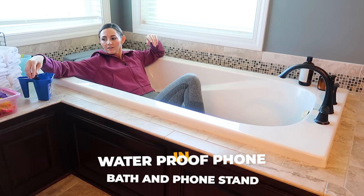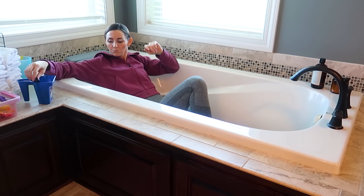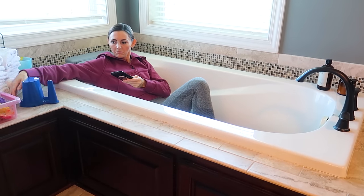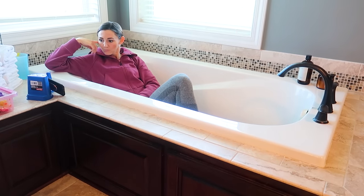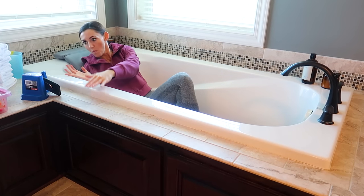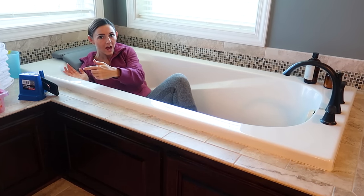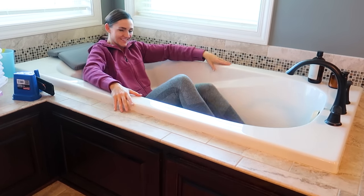I love taking baths and oftentimes I want my tunes or meditations louder, so I'm going to put them in this cup to do just that. It can also hold your cell phone — maybe you want to catch up on a YouTube channel or video and have the time of your life in your bathtub without worrying about your phone getting wet and damaged.